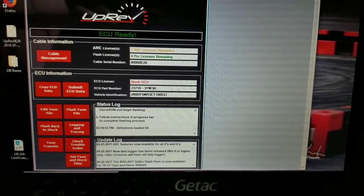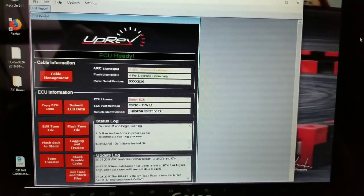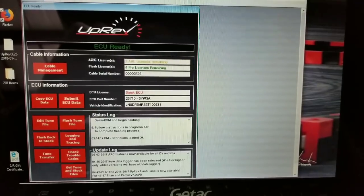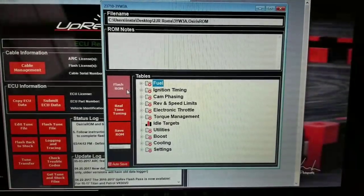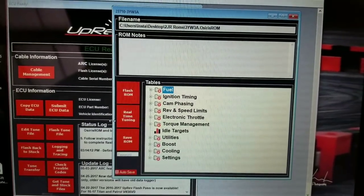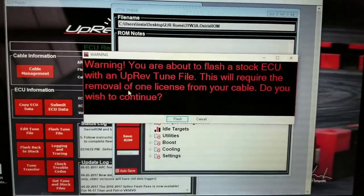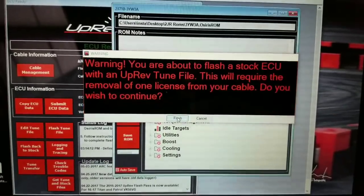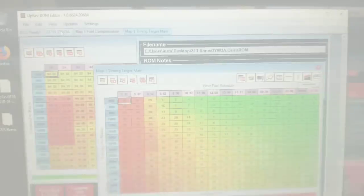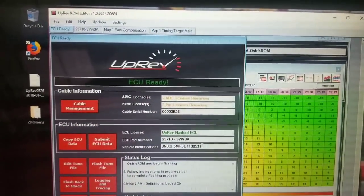We're connected to Kyle's Juke. It gives me the port number — it's a stock ECU. We're going to go ahead and flash. We downloaded the base ROM from UpRev. Once you have the port number, you click on Get Tune Stock Files, type in that number, and select that ROM. We're connected, so we just say flash. It tells you it's a stock ECU, it's going to take a license off the cable, and then you hit flash. It does its thing. Now it's flashed — we now have an UpRev flashed ECU.